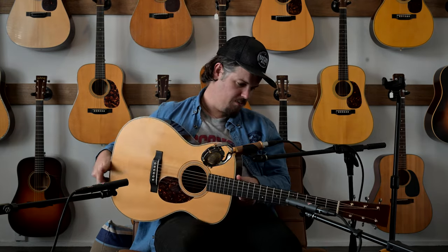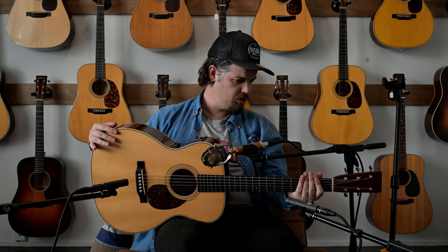I've waffled on enough about this guitar. I'm really impressed by it and I think someone should come and grab it. Cheers.